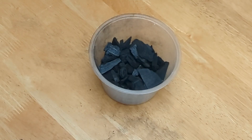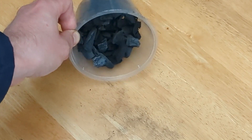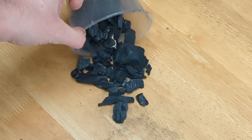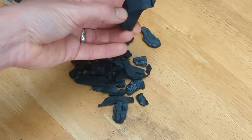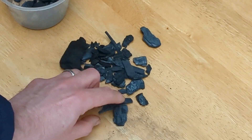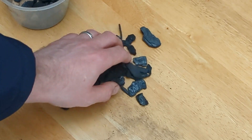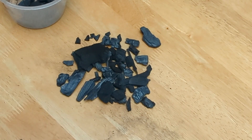So what does biochar actually look like? Let's have a closer inspection — and this is it. You can see that in essence, this particular biochar is fragments of wood that have been turned into the material. Biochar differs depending on what's used and the size that it's sieved or graded to. Basically, it looks like black charcoal and if you're not careful, it will stain your hands.